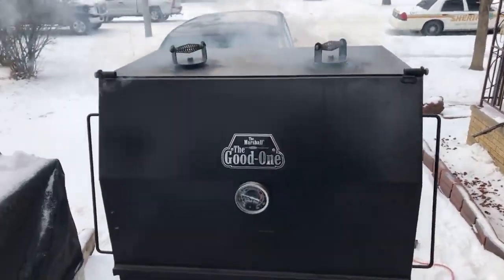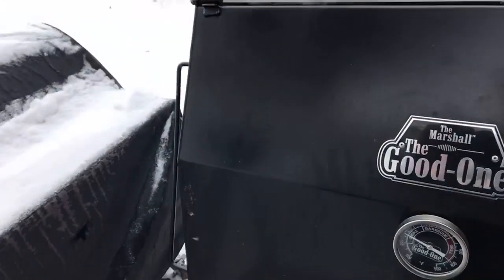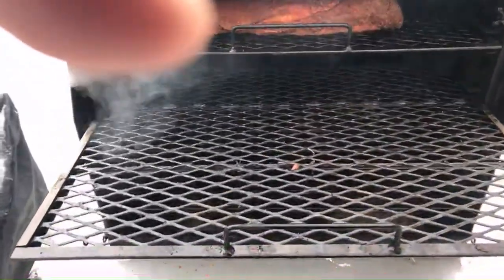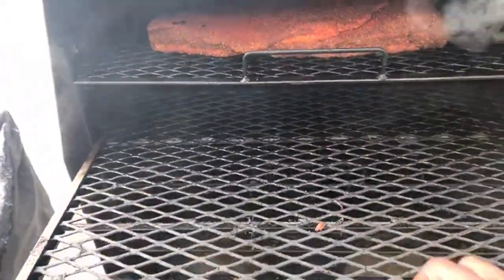Yes, you can remove the racks in the smoker — let me lift it up for you, Rick. Yeah, you can see the racks — they slide out, you can remove them, you can do all that kind of stuff. You can see that fire back there.